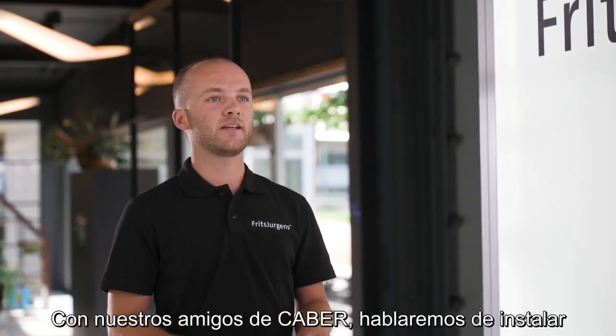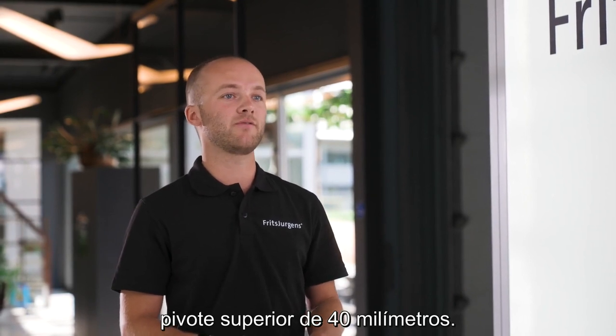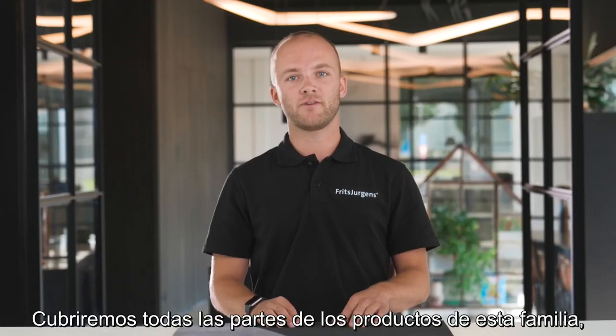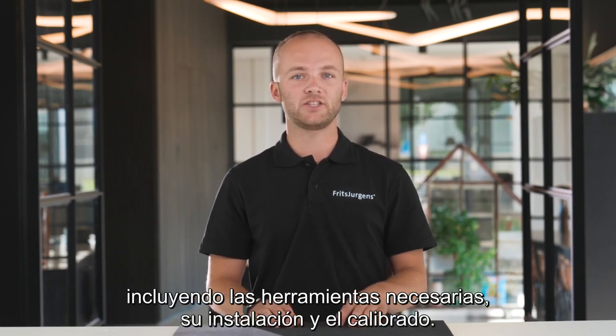Today we'll be talking about installing the System M or System M Plus with a top pivot of 40 millimeters. We'll be covering all parts of this product family, the required tools, installation, fine-tuning, and Q&A.